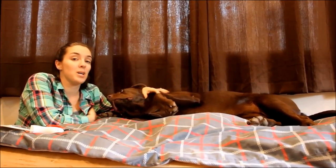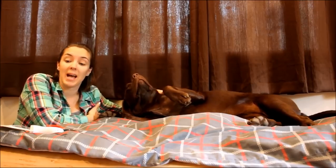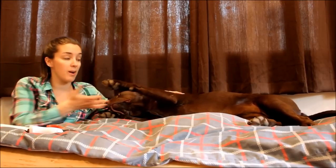Hey guys, I'm Samantha. Welcome to Top Dog Tips. This is our Chocolate Lab Sadie, and today we're going to be showing you guys how to remove hair from dog paws.